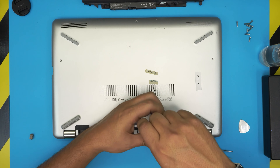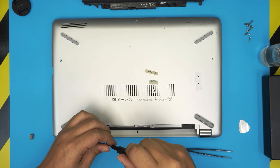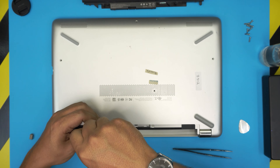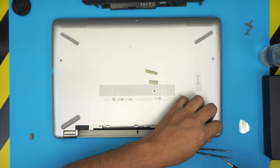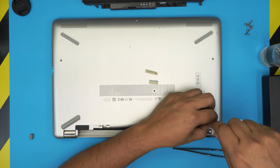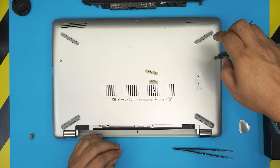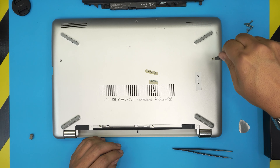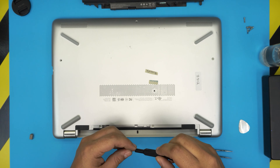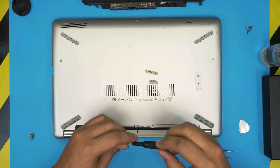I hope you guys liked this video and it helps you do your own service and maintenance on your HP 15 BS laptop. If you have any questions or requests, feel free to leave them in the comments and I'll try to answer all of them. If you want to support the channel, use my Amazon affiliate links in the description, and click like and subscribe. Thanks for watching, see you in the next video.